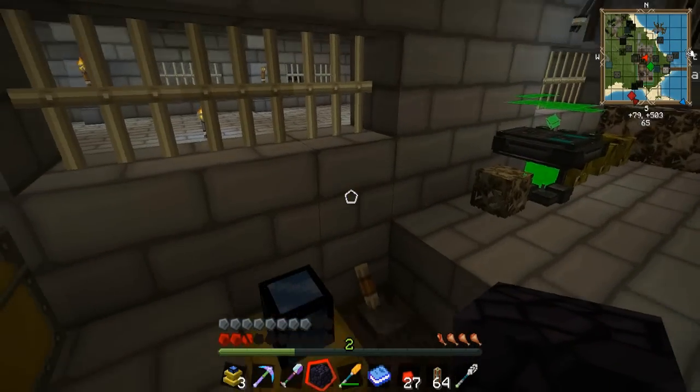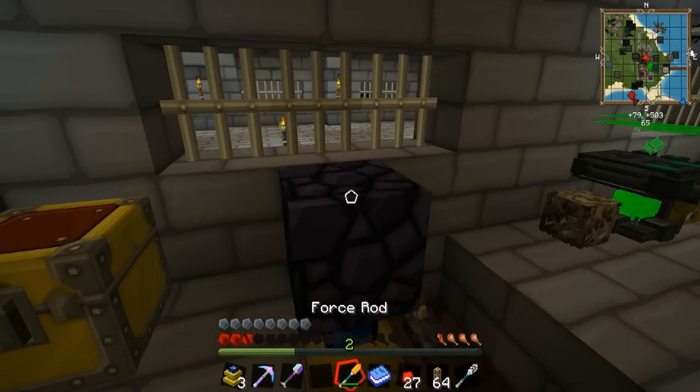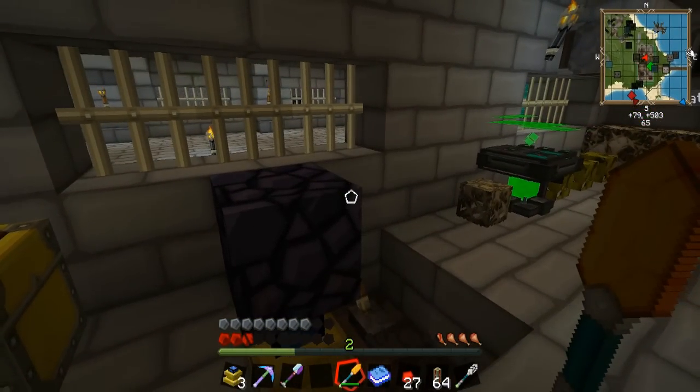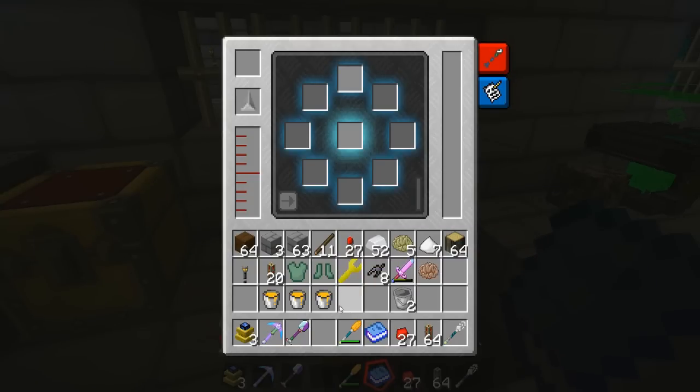We're going to take the block of obsidian and stick it right on top of the engine like so. Once it's on top of the engine, you're going to take your force rod and just right-click it — just like we did with the armor — and boom, we have it. Now right-clicked, we're going to want to take the upgrade tome and stick it in the top box.